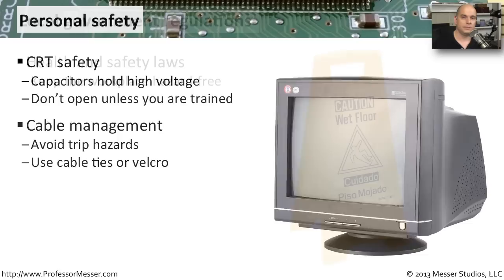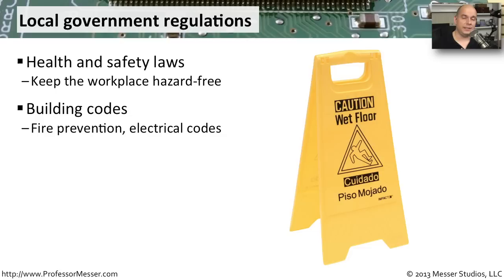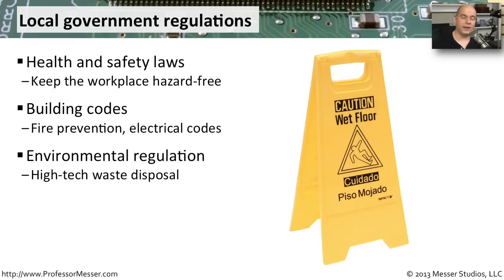When health and safety is involved, there are commonly government regulations as well. Make sure you're aware of all safety regulations for your particular environment — whether you're in an office complex, a manufacturing floor, or a hospital. You need to keep on top of existing safety laws, and if you're building out a new area, there are also building codes to follow, especially around fire prevention and electrical codes. Additionally, devices may contain components harmful to the environment, so there are regulations associated with their disposal. There is a formal process — usually referenced in the device documentation — that describes exactly how to properly dispose of high-tech products.